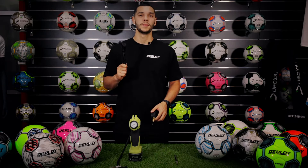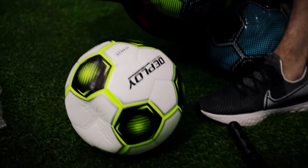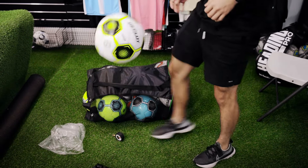Always keep a pump handy. If you don't have a pressure gauge, the best method is to gradually pump and fill the ball as you inflate it. It should feel firm, but not too hard. Always give it a kick test to be sure.